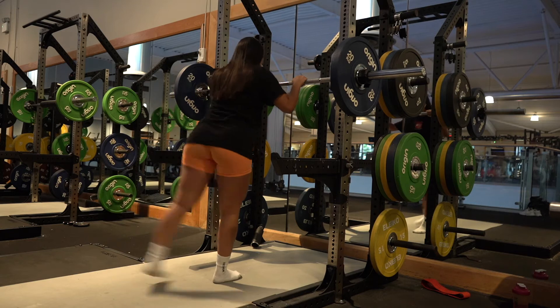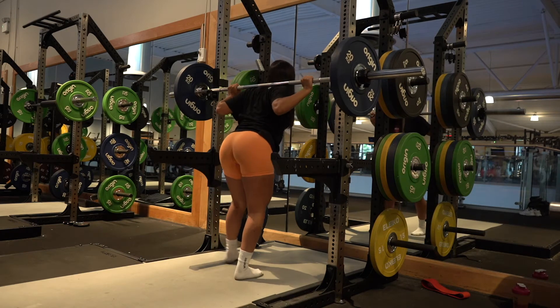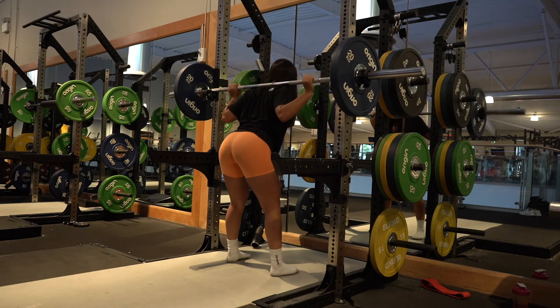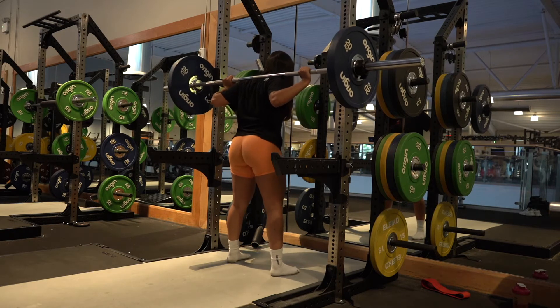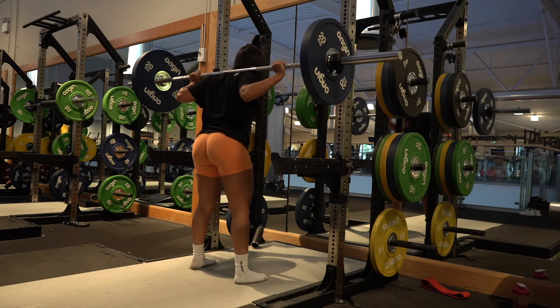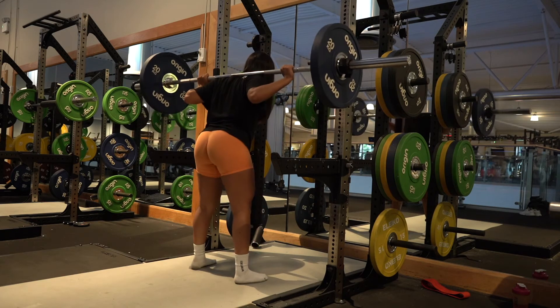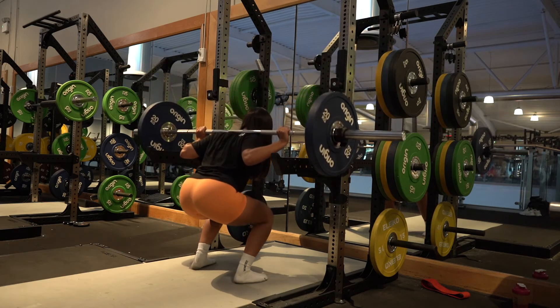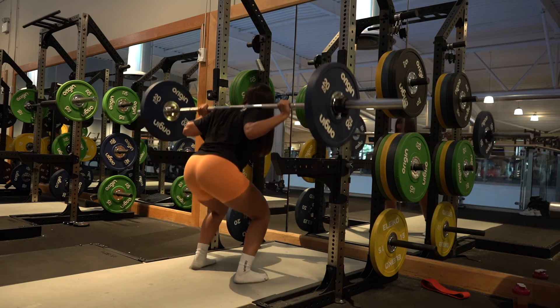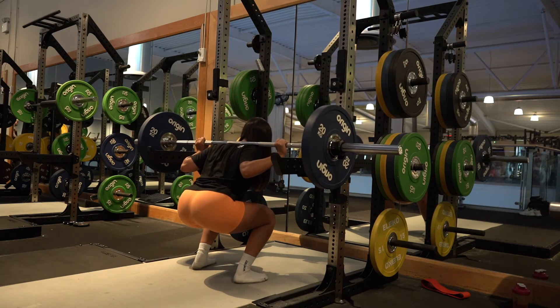A couple of hip swings just before I start with the squat to warm my hips up. If you aren't stretching before your workout, make sure you start — you could be leaving potential gains on the table. When setting your bar up for squats, be sure to line it up with your shoulders so you don't have to rise up onto your toes to de-rack the bar.